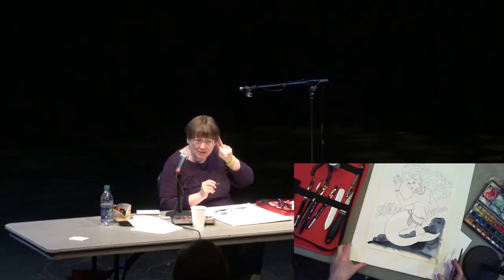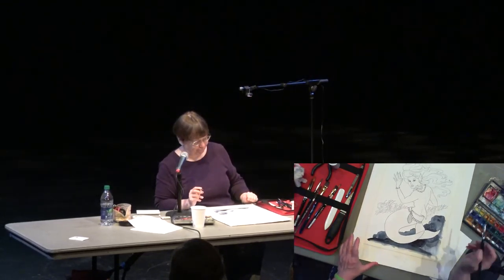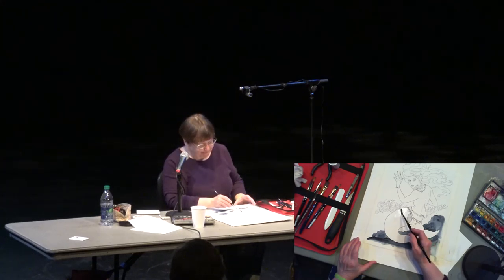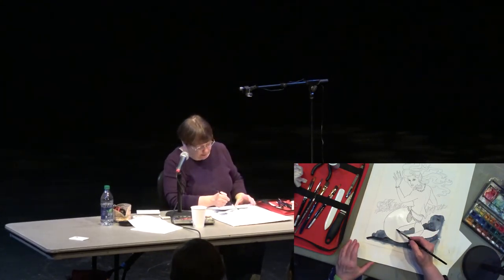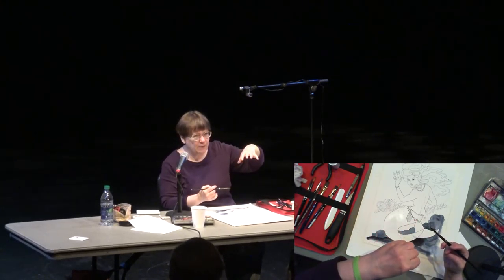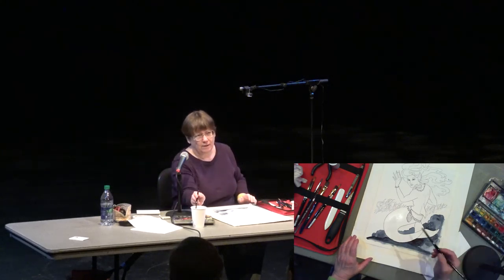Someone asked to see blending more than one color — okay, you got it. Let's do her tail. She's going to have a purple tail. I'm just going to get the whole area wet here around where I want to do this. I'm only putting the water right up to the lines, because one of the characteristics of watercolor is that if you put a puddle of water on a piece of paper and then add color to it, it won't go any further beyond the boundaries of that water.